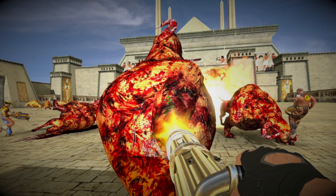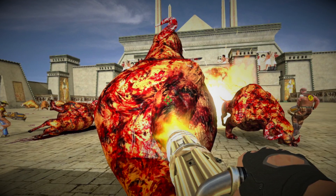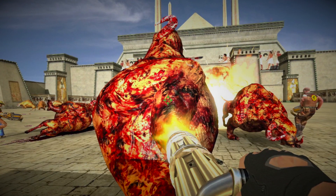Today's video is brought to you by the Gaming Deal of the Week. For those of you who like the classics, get Serious Sam HD for under $4. Check out the links in the description below.